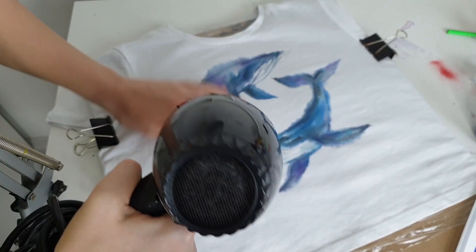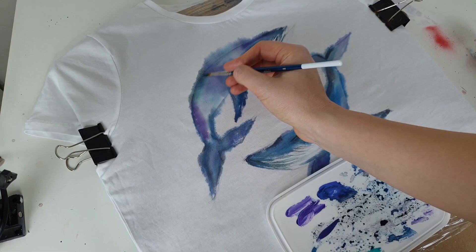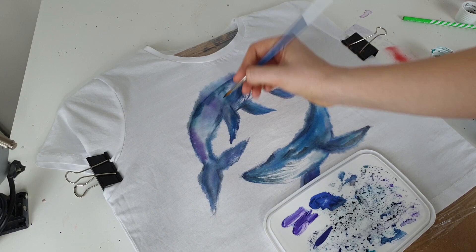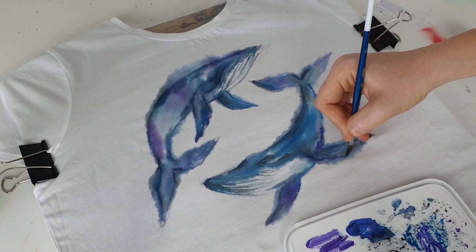I created the first layer and dried it with a hair dryer. The whales turned out very blurry, and I want to keep that effect, but I also want to make them a bit clearer. So I'm applying a second layer with less water to create more defined edges. This time I'm using the acrylic brush, which makes it easier to create clearer lines and shapes.